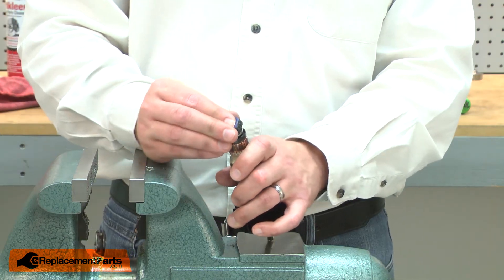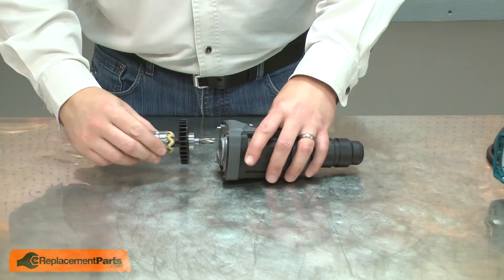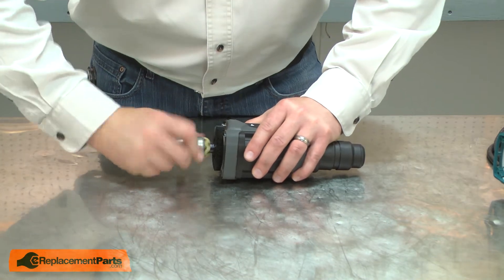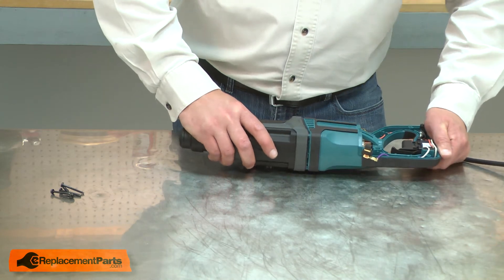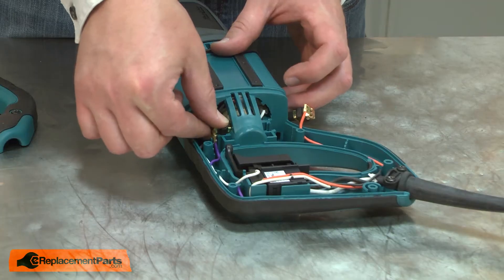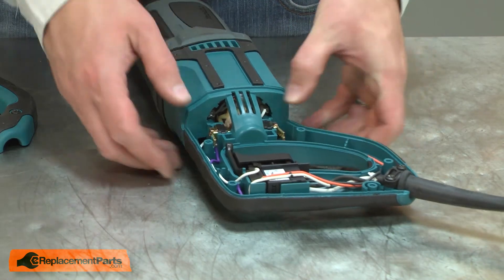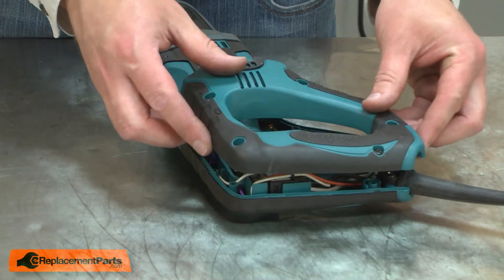Now I can replace the rubber ring. Now I can reinstall the armature — I'll place it into the gearbox and seat the bearing. Now I can reconnect the gearbox and armature assembly back to the motor housing and secure it with the screws. Now I'll reinstall the brushes. I'll make sure all the wires are tucked out of the way, and then I can reinstall the housing.